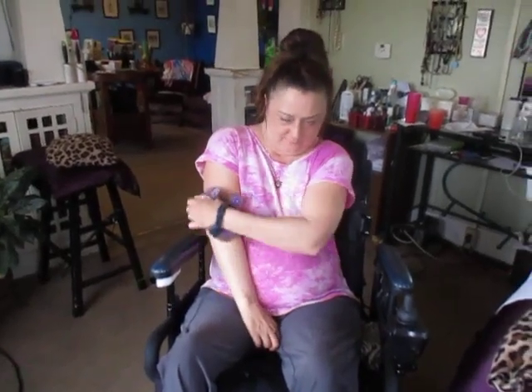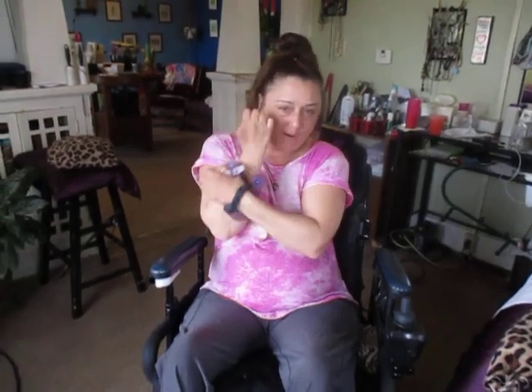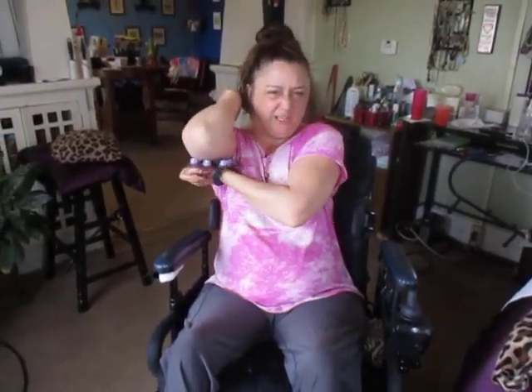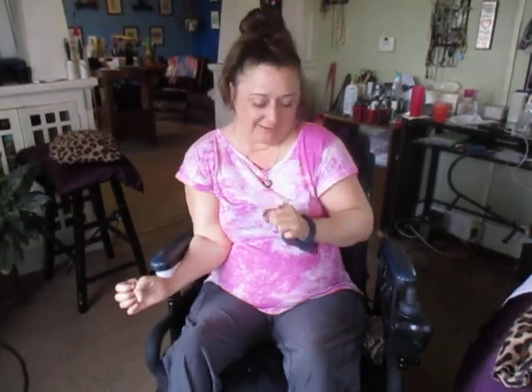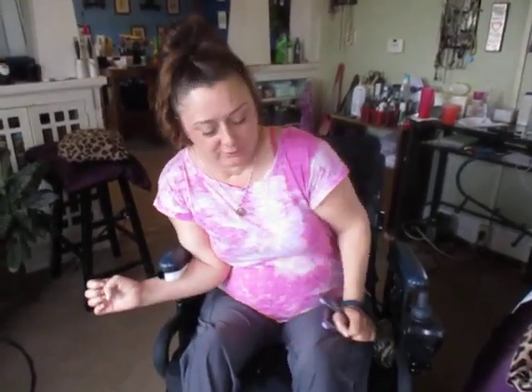I'll flip my arm up and get around the back. I get spasms and twitches down here sometimes, so I'll work into there. I like to dig in up here too. When I lay down I'm going to do a video on that, because I've got a couple different tools I use. I also use it on my belly to get rid of gas.